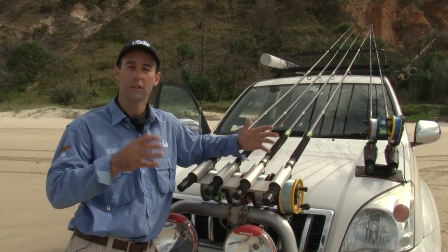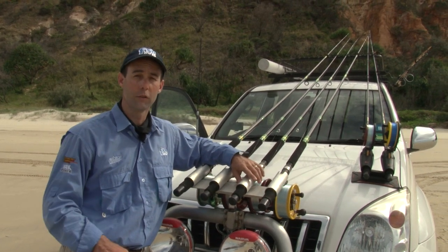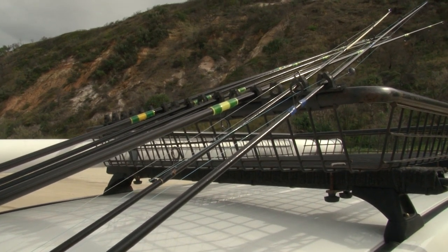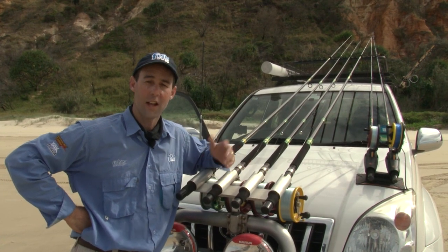A lot of beach anglers like to spend a weekend on the beach, which means they come to a place like this and stay the night. To do that, you sometimes want a little bit more storage room in your vehicle. We've obviously filled the back with all our fishing gear, and we've got a crate on top of the car for our camping stuff — things for keeping us comfortable through our night fishing on the beach. All in all, we've got a wonderful vehicle set up for all the wants and needs of a good beach fishing angler.